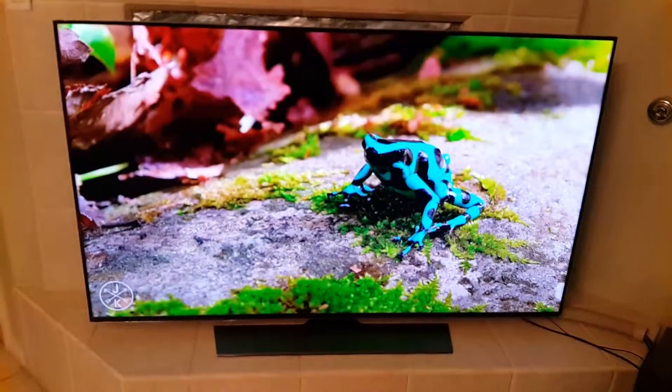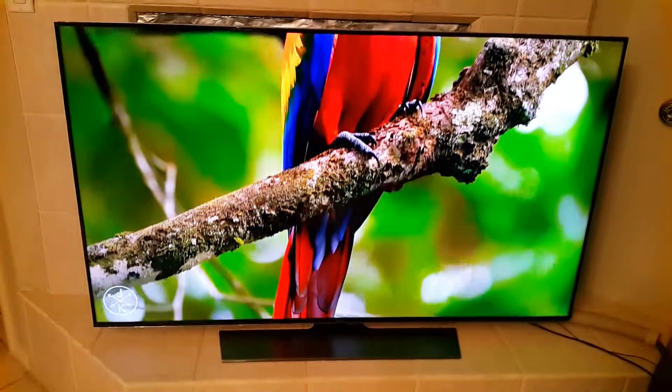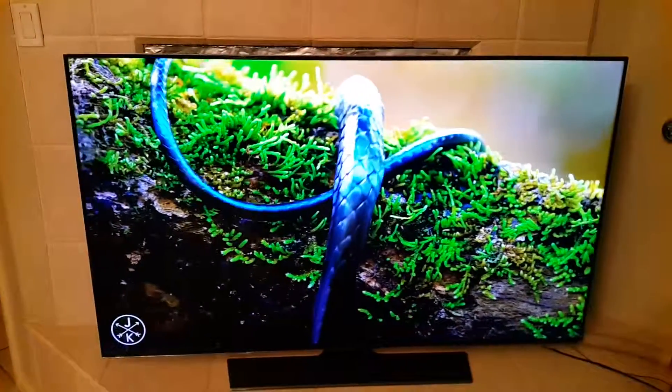It has barely any bezel, so you're not going to get much bezel at all. It's a relatively small TV with a big giant screen, yet it still fulfills your dreams of having a 4K resolution screen. It's really nice, and that's basically it guys — please comment, rate, and subscribe. Peace out.